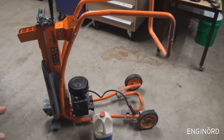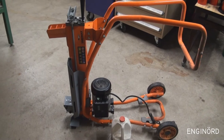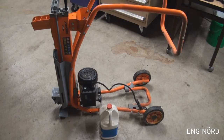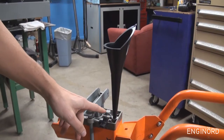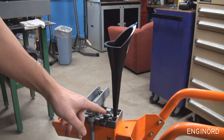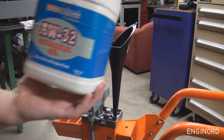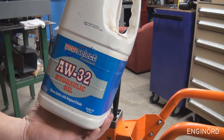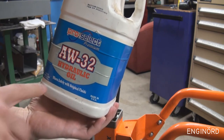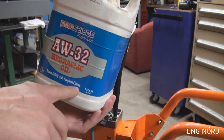I assembled the motor and started filling it up with oil. This is the position they recommend when you fill up with oil. Up here is the drain plug, which also doubles as a dipstick. The owner who sold it to me gave me this oil — it's AW32 hydraulic oil. I like this note on it: 'mixes safely with original fluids.'